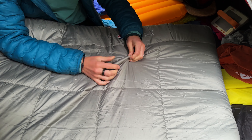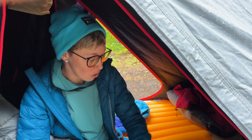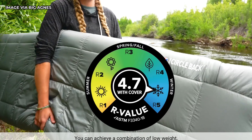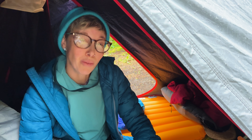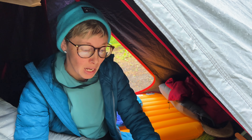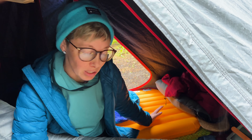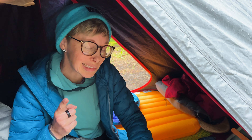Then you have the insulated pad cover, which is filled with Big Agnes's recycled Fireline eco insulation — 100% recycled, which is great. In addition to helping maintain the R-value and warmth rating, it also makes the pad quite a bit more comfortable to sleep on, with or without a sleeping bag. I slept on it on one fairly warm night with just a quilt over me, and it was way more comfortable than sleeping on a plasticky-feeling pad. The pad cover is removable and washable, which is good to note.